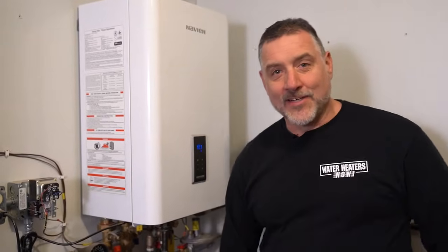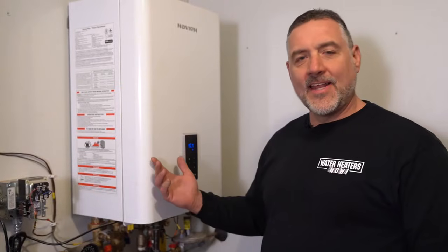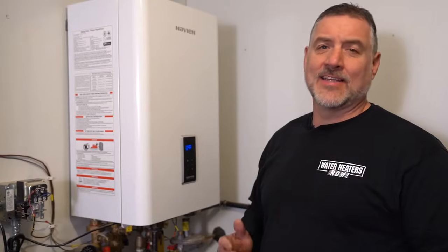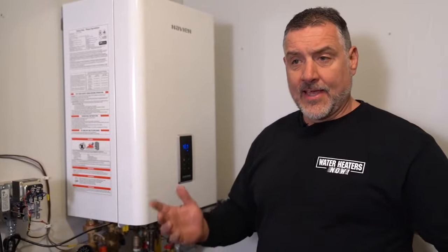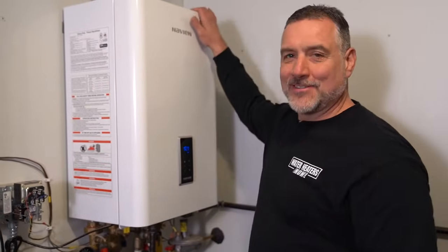Hi, this is Ray Snezrud here at Water Heaters Now, and what we're going to do in this video is show you how to do a cleaning on a Navion. This is a combination boiler. The model is NCB240. It heats the water for bathrooms and sinks, and it also provides in-floor heat for 2,000 square feet. And it does all that out of this compact little box.